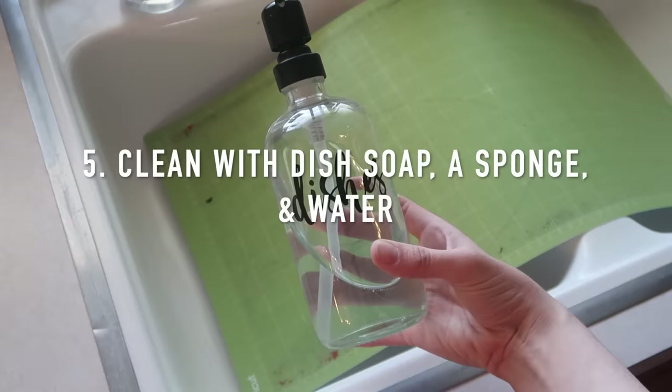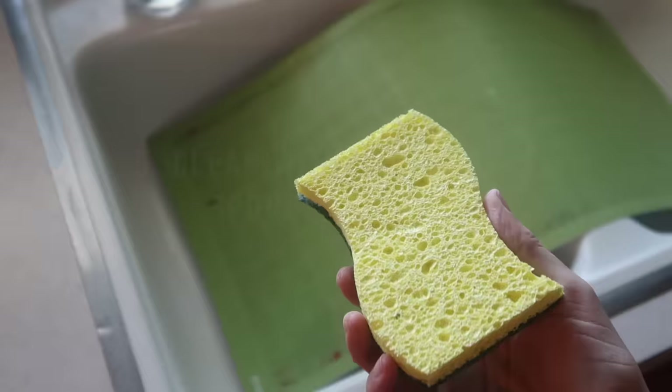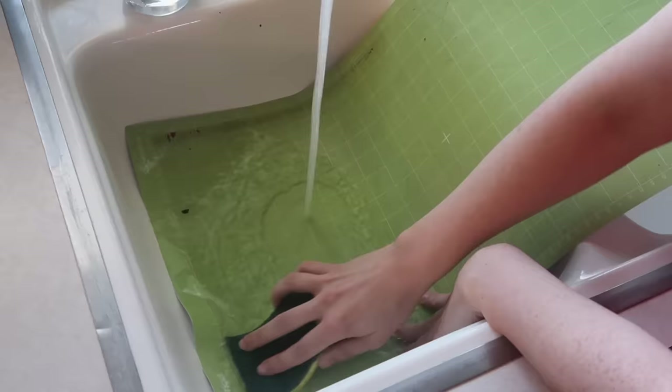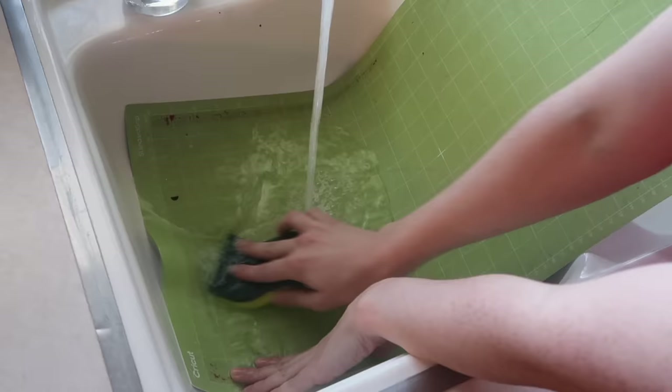Cricut doesn't have a specific way to clean your mats, but I've tried a couple of different methods. My favorite way is with warm water, dish soap, and a sponge. Keep in mind this only works for the green, blue, and purple mats — I'll show you what I do with my pink mat toward the end of the video. I place my mat in my sink, then put dish soap on my sponge.